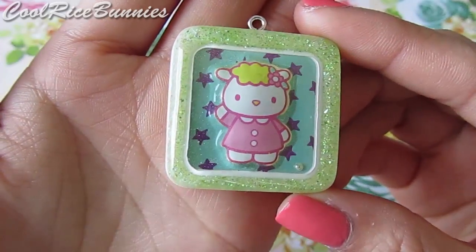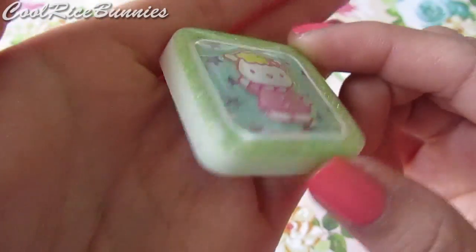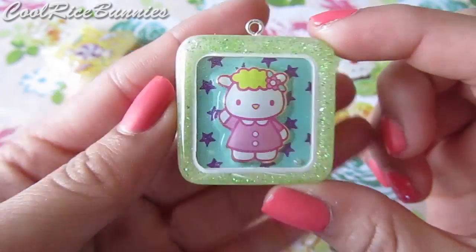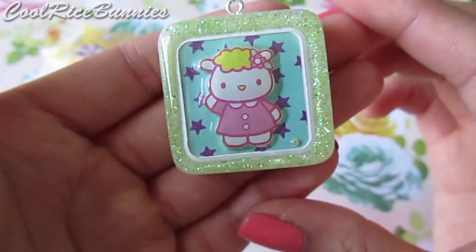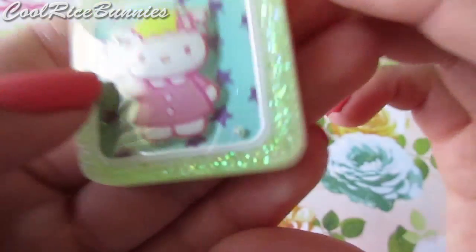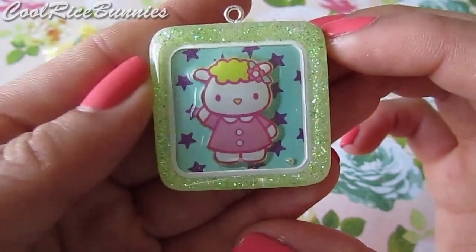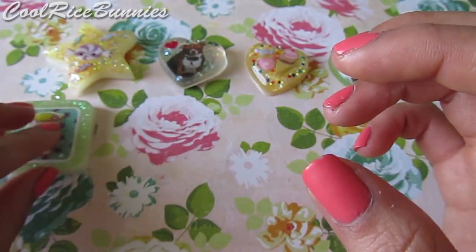Then I have this little Sanrio character — it's a little lamb or sheep and it's just a three-dimensional sticker. I put it with a green glitter background and the back is white, but I haven't domed it yet. I think it's really simple and pretty, but there is one air bubble right here. Other than that it's really pretty and it's really shiny because I glazed the top with resin.